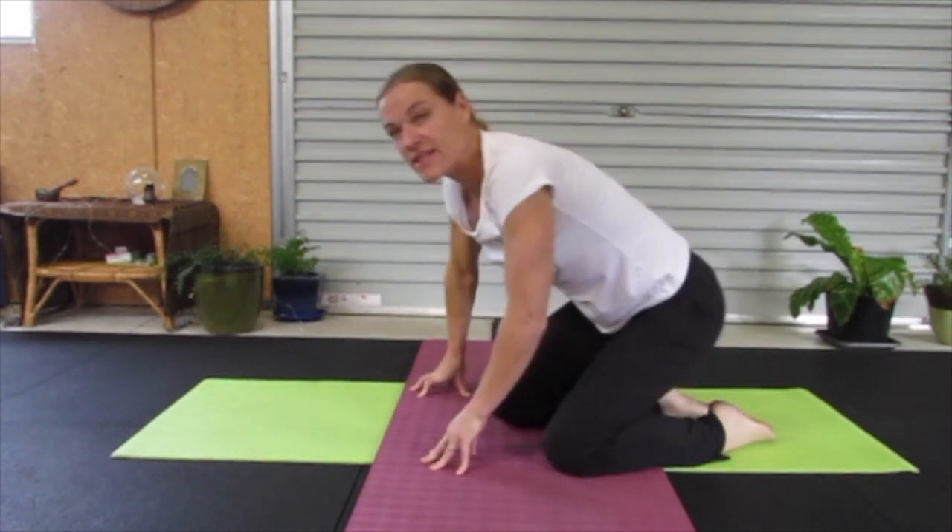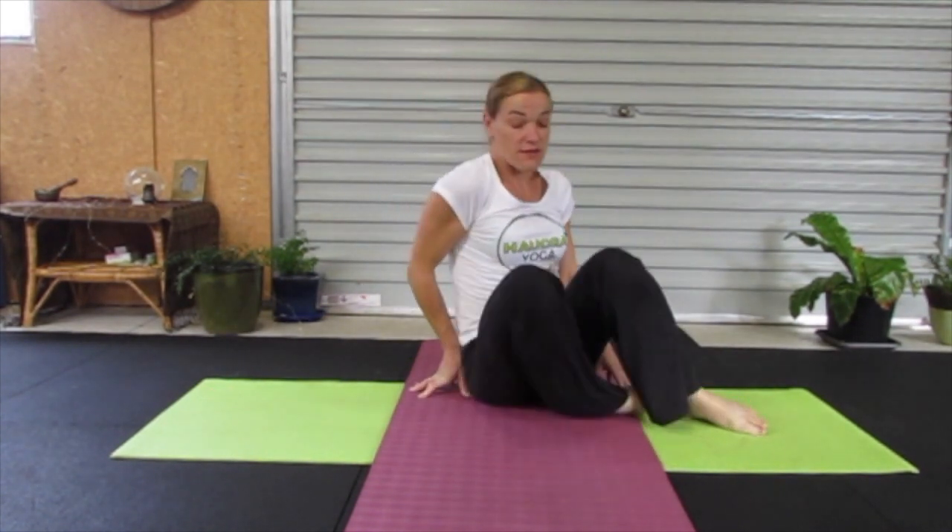And there you have it. In just a short 9 or 10 minute session, you can get an all-over body stretch, toning, and hopefully feel much better for it. I hope you enjoyed that session. Hope to see you again soon. Namaste.